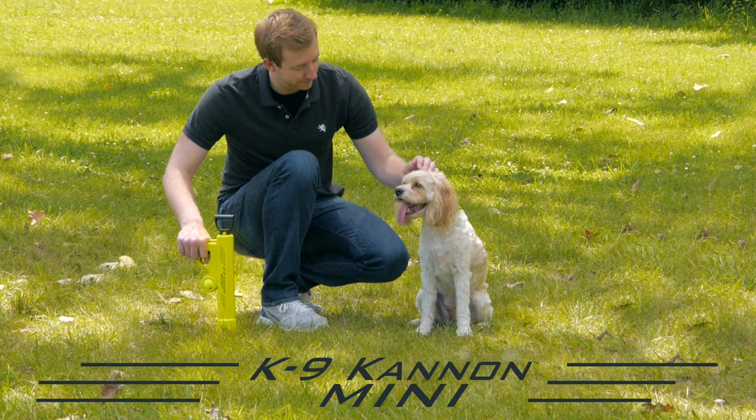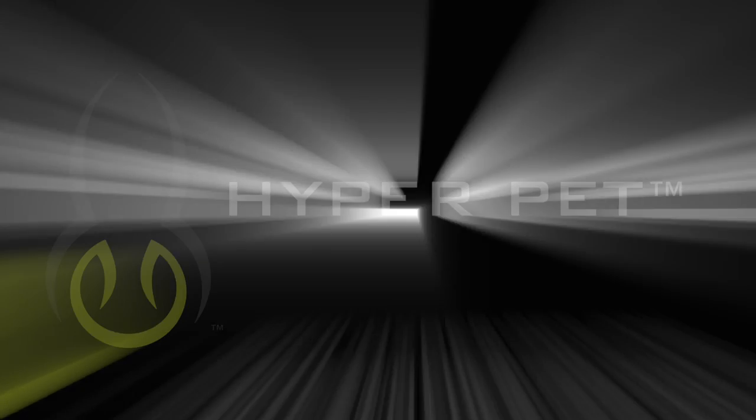The Canine Cannon Mini from Hyper Pet. Available in stores and online.